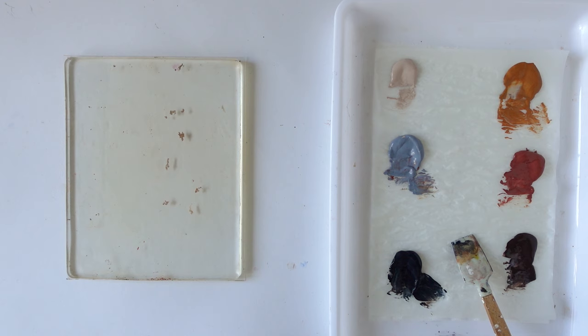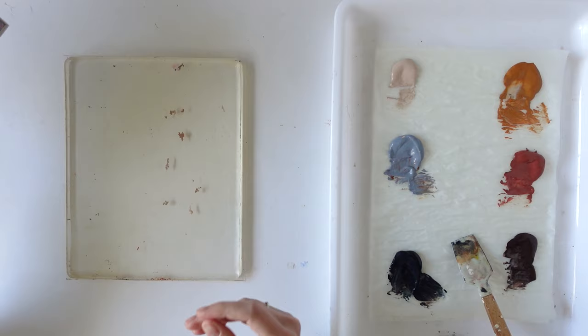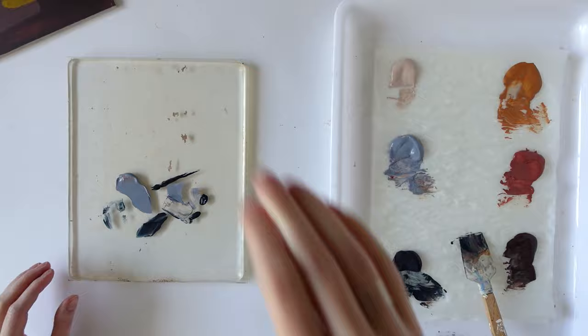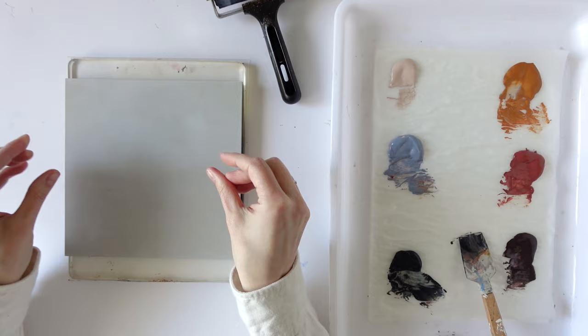First let's start with this one. I do already like all the marks that are happening on here but it's only early layers, so I don't want to be too precious about them. I think I'll just start off with maybe two colours — maybe the blue and also a little bit of this darker blue. I always really like using the brayer, it gives these really nice smooth effects. Obviously the plate is a little bit bigger than my paintings. I've never actually tried the gel plate on my wood panels, so this is a first.